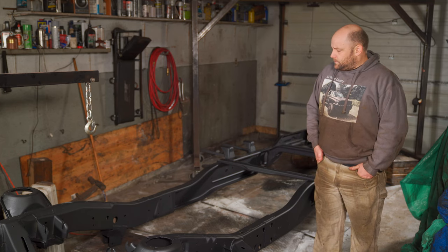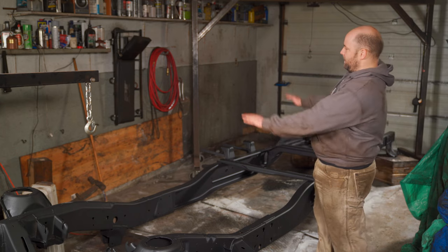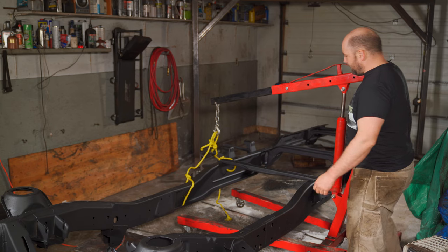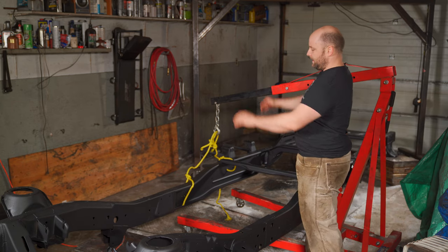Right now what I'm going to do is tip this frame up and lean it against the wall over there. Wish me luck - this might get interesting. I'm going to try and lift it up and slide it over.